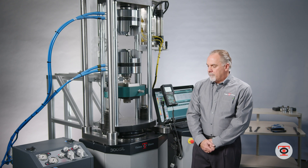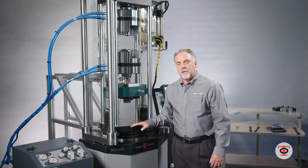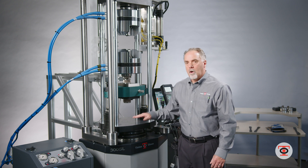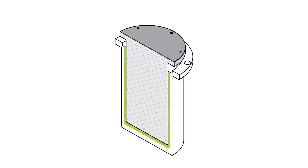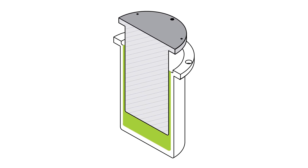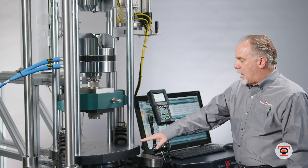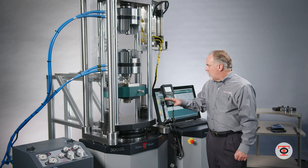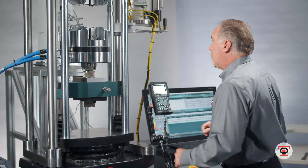I'm going to be running a test with the SL, and one of the things we have to do is home the piston. The machines automatically do this, and what that does is encase the whole piston and cylinder in oil — we read that oil pressure very accurately and repeatably. The piston is coming up off the bottom; there's no need to zero it out, it finds home at exactly the same spot, and I'm ready to put my specimen in.